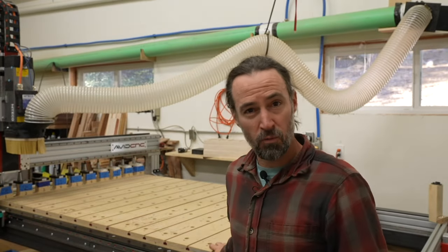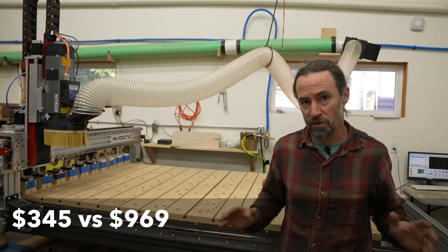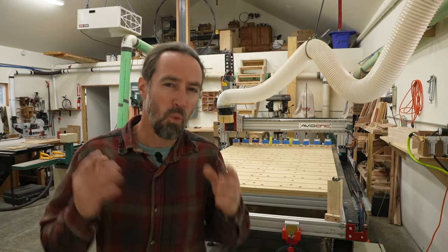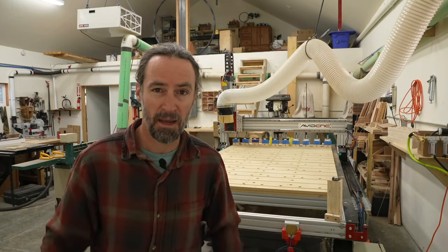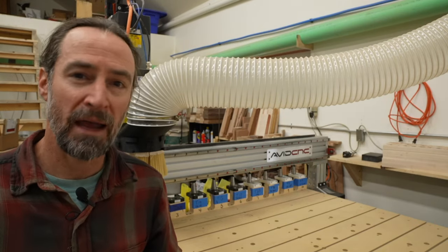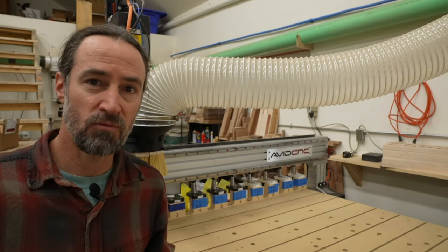Hey guys, Corbin here. This video is about my custom CNC spoil board and how you can make one for your own machine. It is at least half the cost of a lot of similar designs. I'm going to go over the inspiration for my design, why I designed things the way I did, a cost comparison of designs, and finally the full build process. I have an Avid Pro CNC machine with a four foot by eight foot table, but a lot of the techniques here are applicable to any CNC router machine.